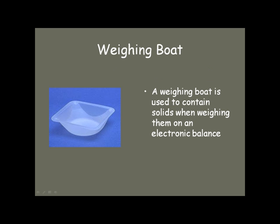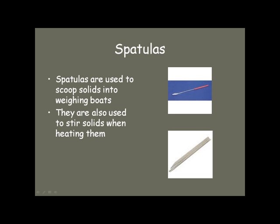Weighing boats are what we use to weigh out solids — we do not put the solids directly on the balance pan. To get your solids into the weighing boats, you use spatulas or scoopulas. The spatula is rather small for transferring small amounts of material, and the scoopula is for larger ones — it's that funny circular thing at the bottom.